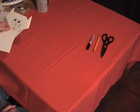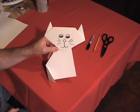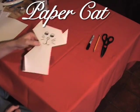Hello everybody and welcome to Arts and Crafts. Today we will be making the paper cat. Okay, here we go.